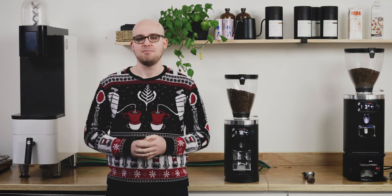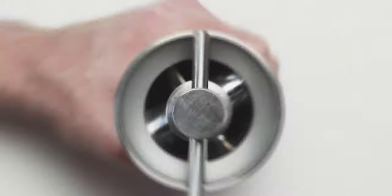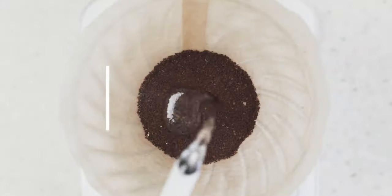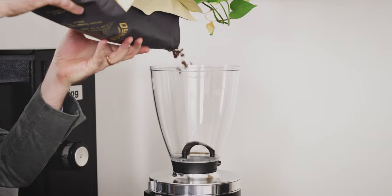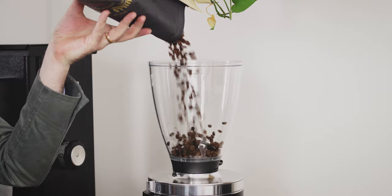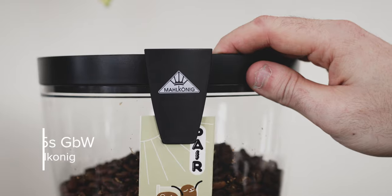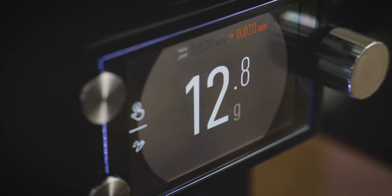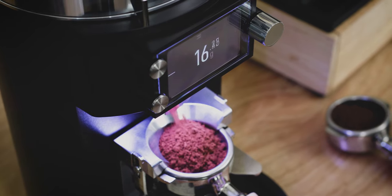Ryan from Prima, and today we're looking at the Mahlkönig E65S grind by weight. Built on the foundation of Mahlkönig's flagship espresso grinder, the E65S, the E65S GBW introduces a fresh approach to traditional espresso dosing technology with the integration of a load cell into the portafilter fork.